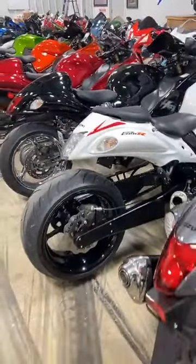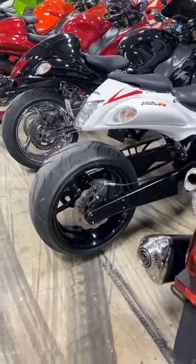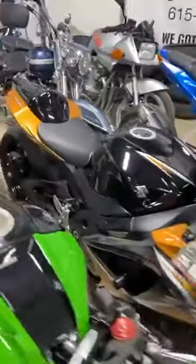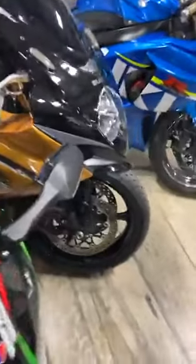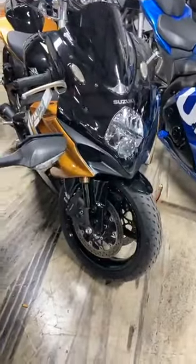We have never and will never build a Hayabusa with four wheels. Suzuki does make cars though. 08 Gixxer 1000 — this one has low miles too. 3,600 miles on this 08 Gixxer 1000 unicorn. M4 exhaust, stretched and lowered. Only 3,600 miles. $8,250.